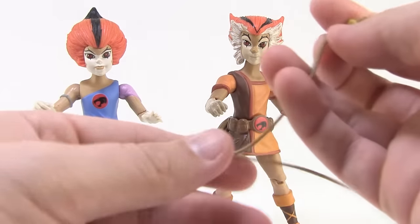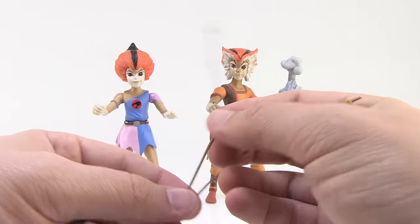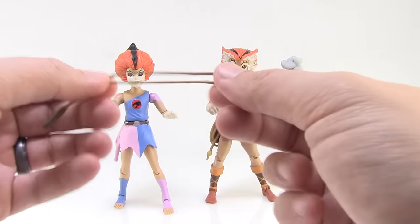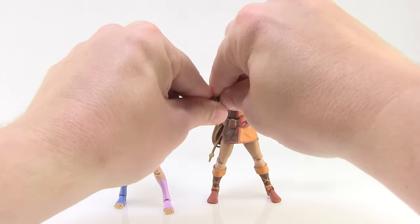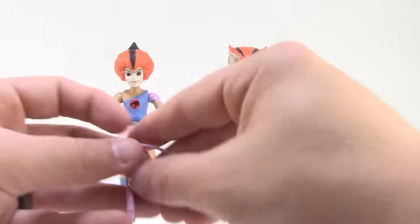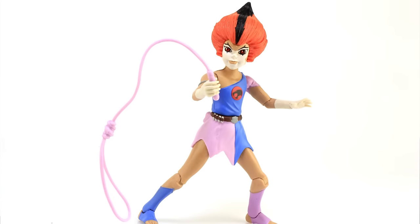The whip and lasso are the other accessories both Kit and Cat come with. Wily Cat has a double-tail whip made of very pliable plastic but painted very nicely — darker brown on the handle, light tan, and little yellow ball-type tips. He can easily hold it with his gripping hand. For Wily Kit, she's got that pink lasso accessory — also very pliable and gummy material, which is really nice. She can hold that with her gripping hand. Really nice accessories all around.